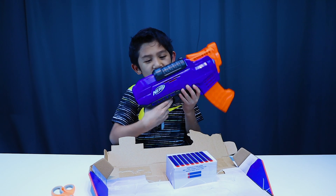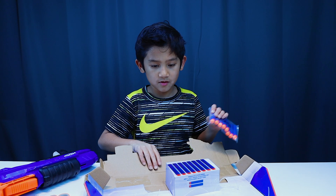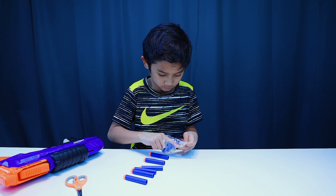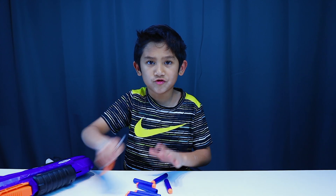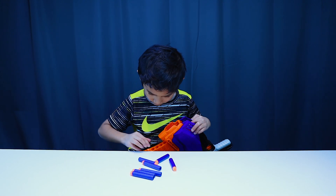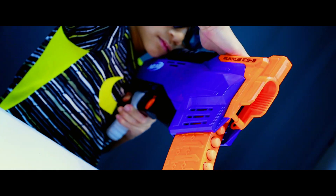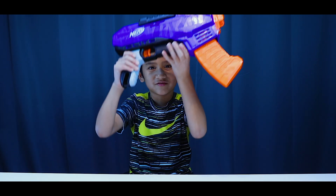Awesome! Get that out of here! We don't need scissors anymore. Here's the Ruckus.